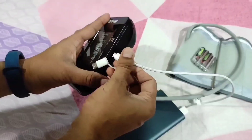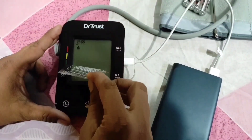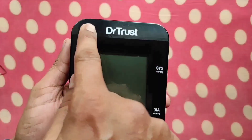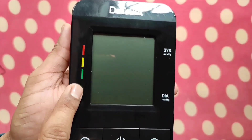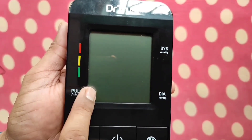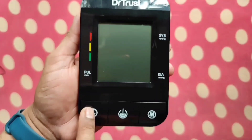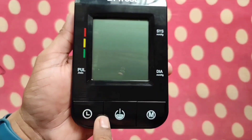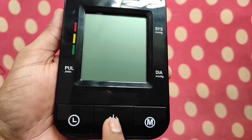This BP monitor can be operated in two modes: 4 AAA batteries and USB. On the monitor, you can see the Dr.Trust branding on top, the WHO indicator, pulse rate indicator, systolic pressure indicator, and diastolic pressure indicator. This is the time button to select time and date, and this is the power button for measurement in standard mode and MSE mode.